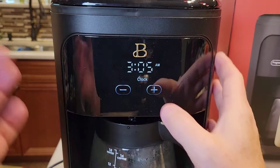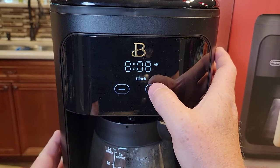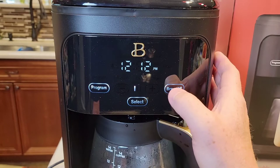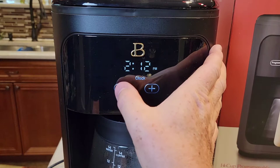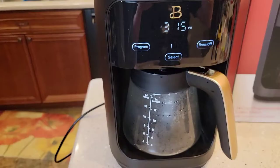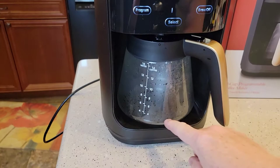This button sets the hours and this one sets the minutes. There is a PM light and an AM light. Hit select again — there are the hours. It's 3:15 PM right now. Then just let it sit and it's going to memorize it. Okay, it memorized the time.